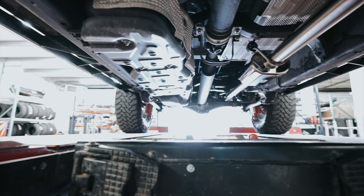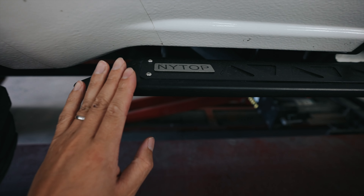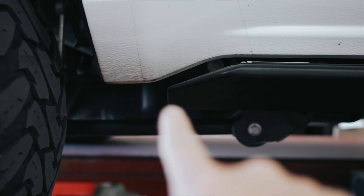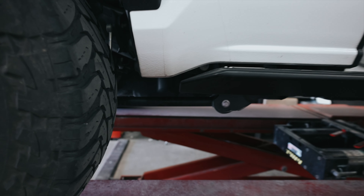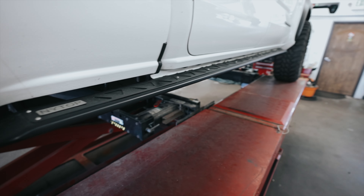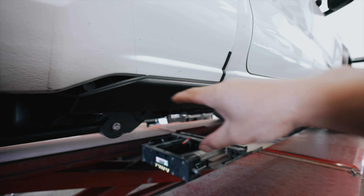Out here we have another Night Top product — these are their rock sliders. You can see how well designed these sliders are. They follow that body line as far as possible. I don't think you can really fill in that section without making this part really thin, and at that point it's not really going to protect anything, so they went as far as they could.